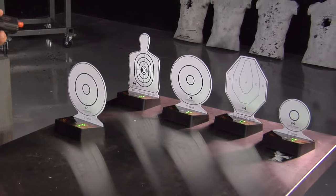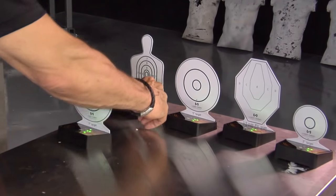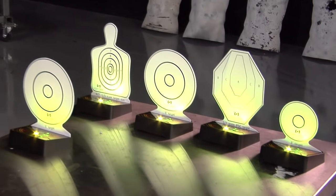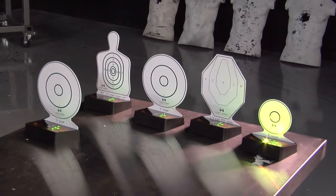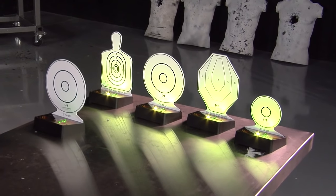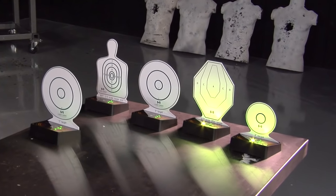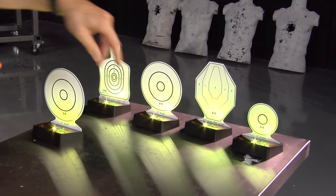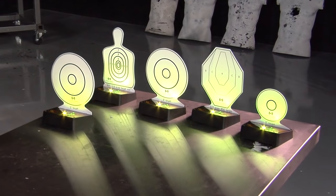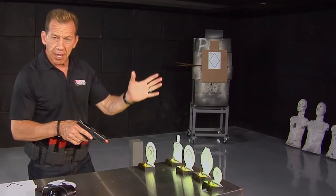There are four or five different modes. The second mode will actually allow the target to light up, and when you hit it, the light will go off — then it resets itself. You'll see these targets are a little close together so they're responding together. Now you have a visual, you have a light, and you have the sound.